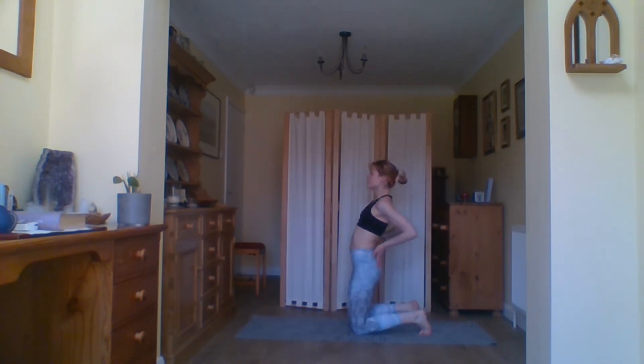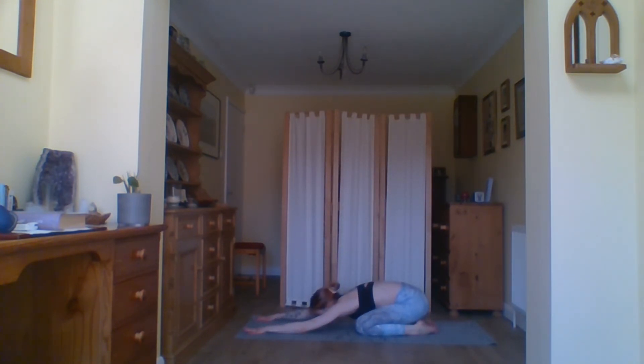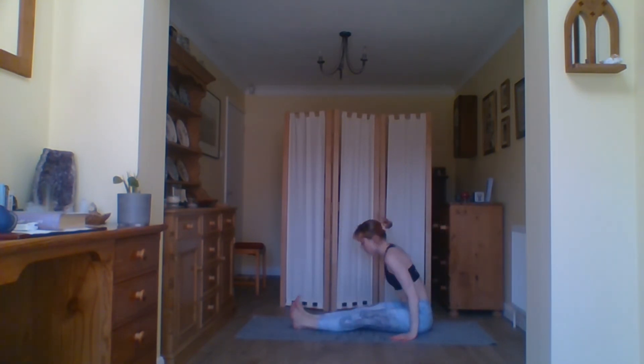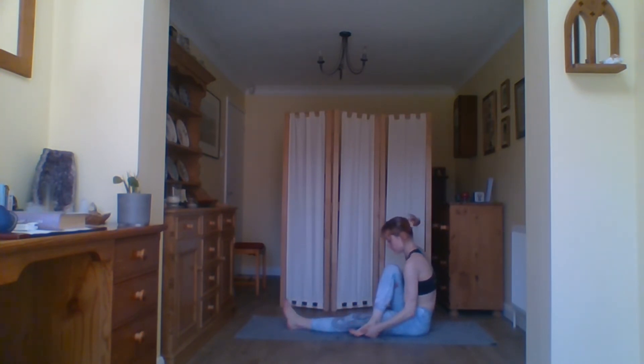Drop the knees down and come into kneeling. We're going to come into camel pose — a lovely heart opener and beautiful back bend. Curl the toes under, sit up nice and tall, hands to the base of the pelvis, push the hips forward, squeeze the glutes, and then lean back. If you want to advance it further, bring the hands to the tops of the heels, squeeze the glutes, and you can allow the head to drop back. Then from here come back up, bringing the hands to the base of the spine. Bring the sit bones back to the heels and take a moment in child's pose.